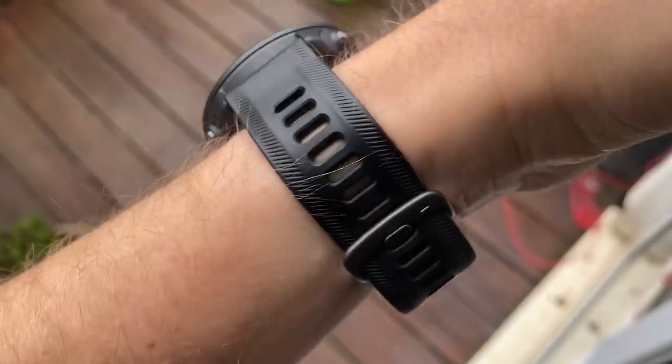We've done a couple of run tests in it so we'll give you some first impressions of things like battery life, GPS and heart rate accuracy. But the main thing here is you're going to understand the design, get to have a look at the watch, see what's new, and start to decide whether this one needs to be on your list. We'll then follow up further down the line with our full multi-tester reviews once we've put this properly through its paces.